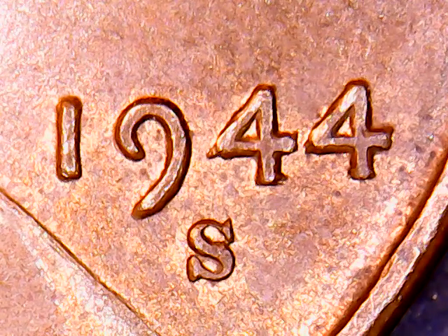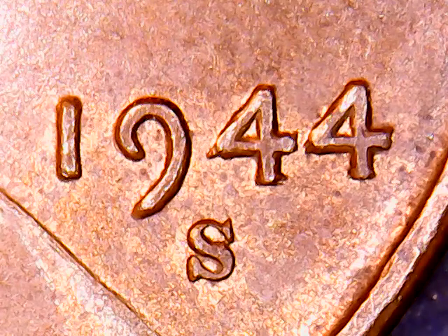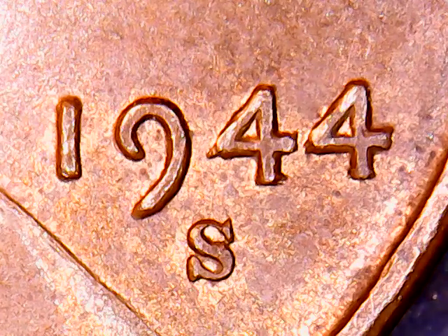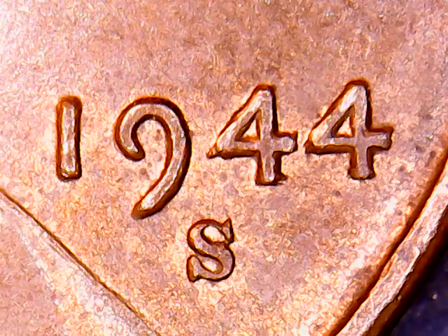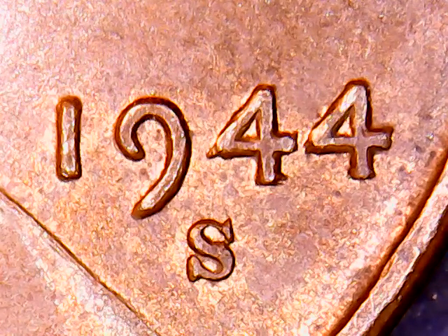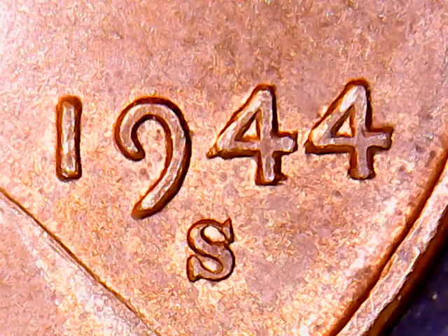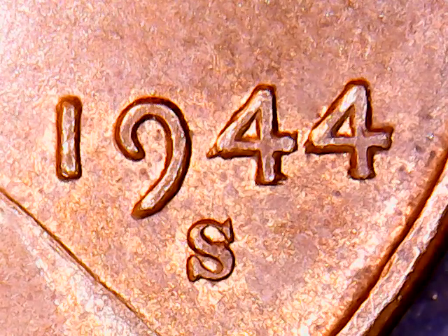Let's go to eBay — sorry, not YouTube, eBay. It's late, I just got off work. Now we're going to the right place. We're going to search 1944S double die obverse and see what we can find. See if there's any listed on eBay.